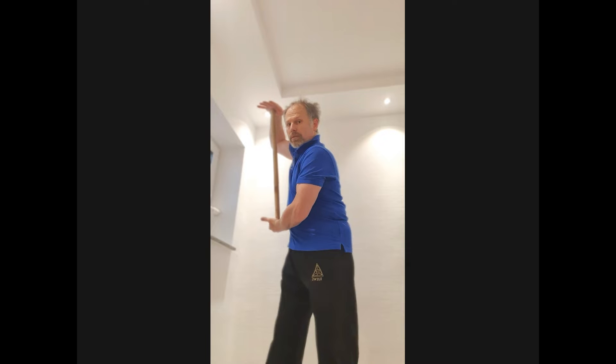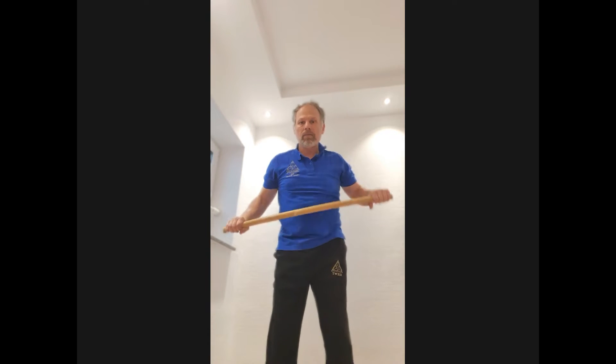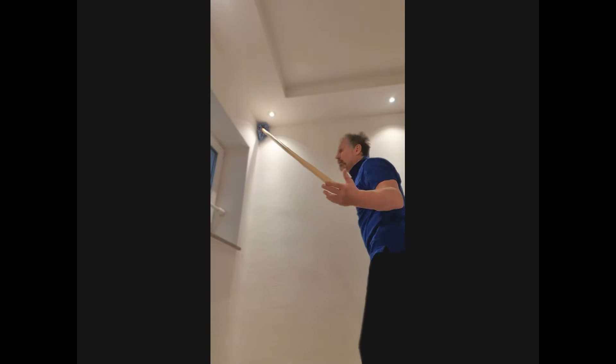Let's do finger and foot exercises to improve the functionality of your body. Keep the stick, maintain the pressure. Feel how the body has to totally adjust, and now you start moving around. See, these are exercises.